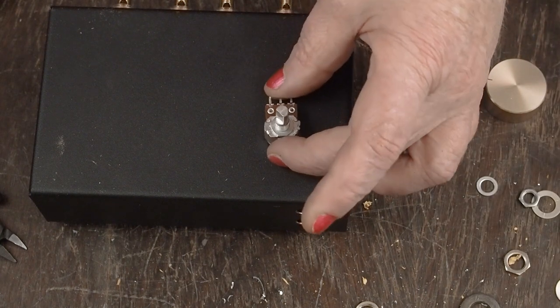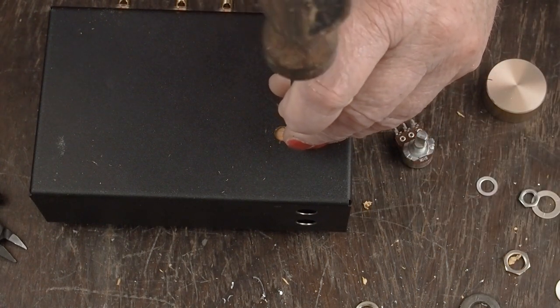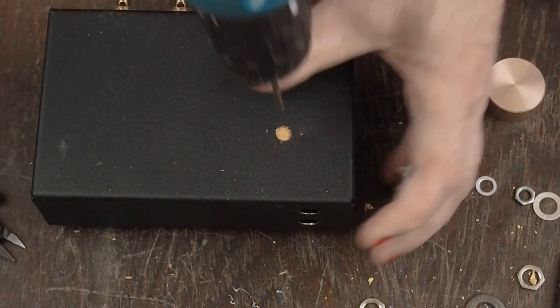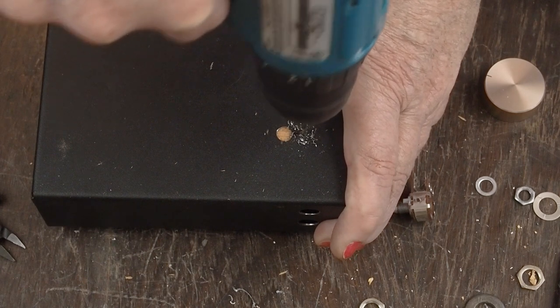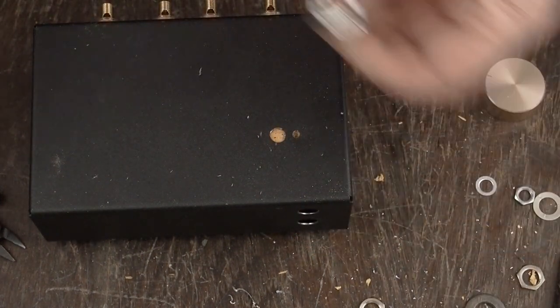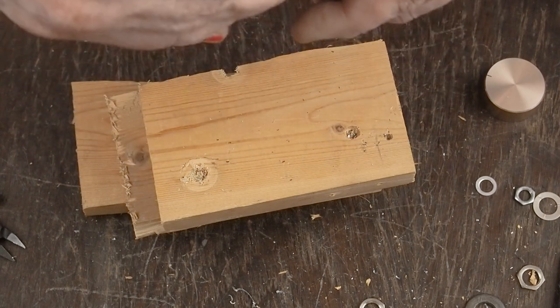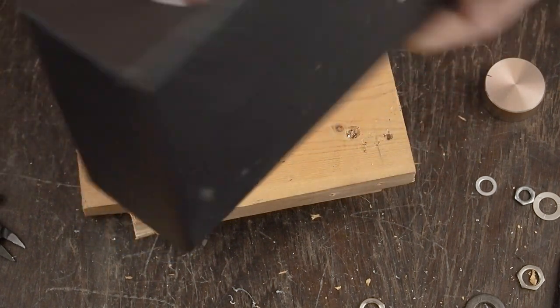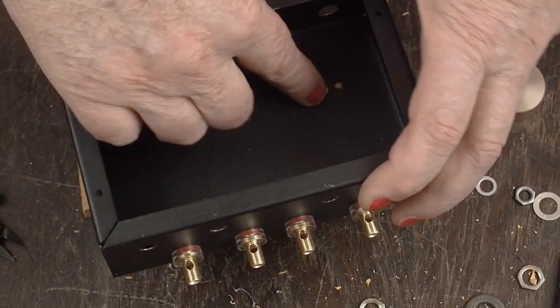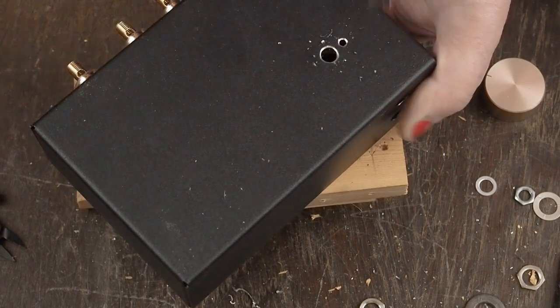Double-check the orientation — the peg's going to go on this side — so we center punch our mark and drill it. Let's see if it fits. It just doesn't quite... oh, there it goes. That is a nice snug fit. The next thing we want to do, like we did on our other holes, is come in with a much larger bit and bevel off these holes we just drilled. And it fits perfect.